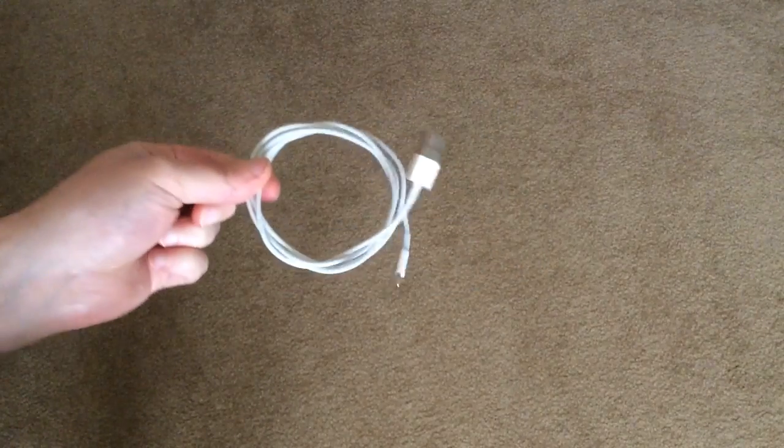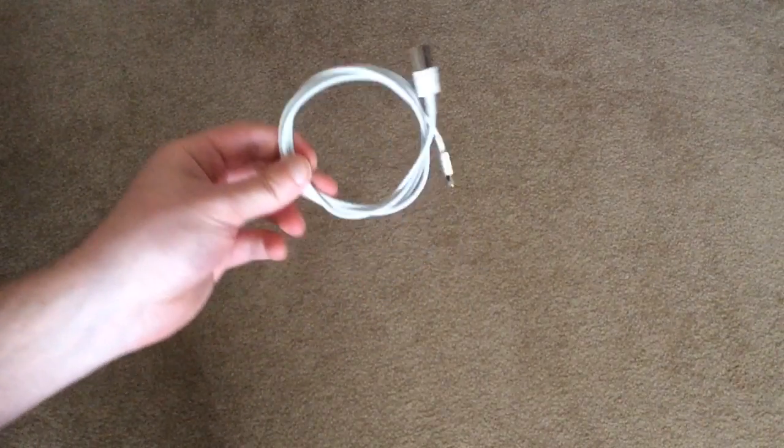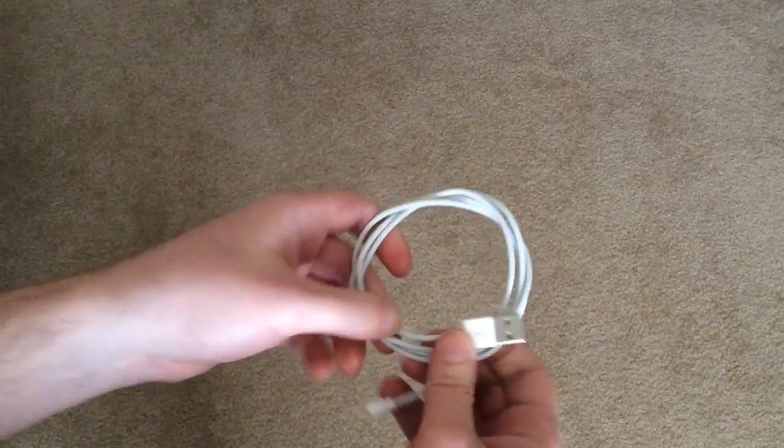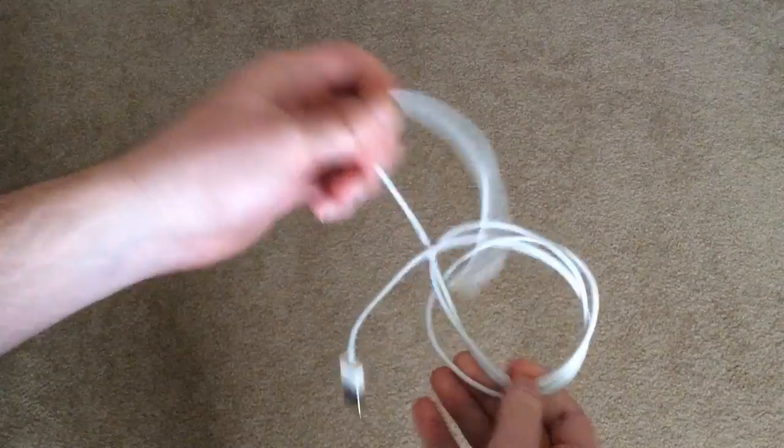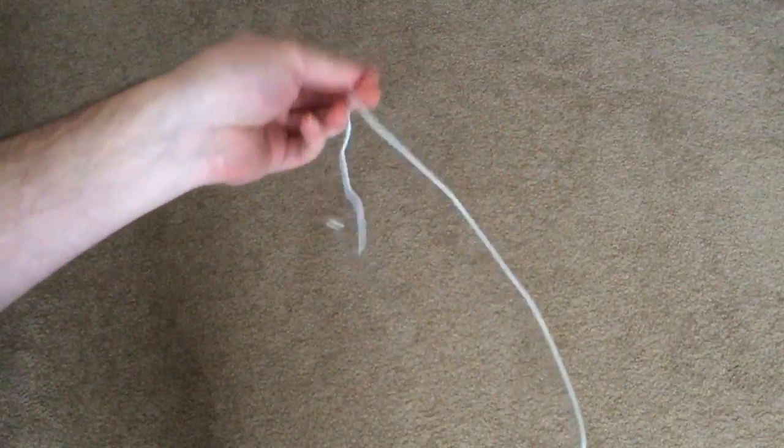There's still no kinks, there's no sharp bends in the cable. That is how you properly wrap an iPhone cable. If you ask any audio professional how they handle their cords, they will always wrap them this way — for the same reason: you don't create kinks and sharp bends, because they'll degrade over time.